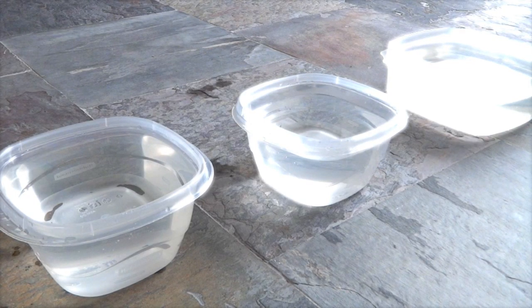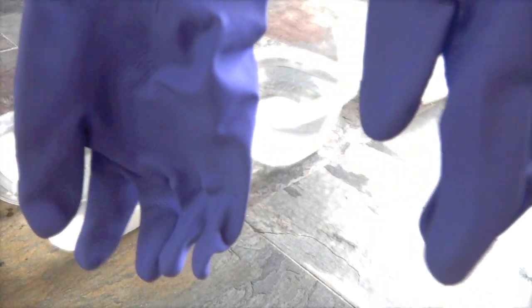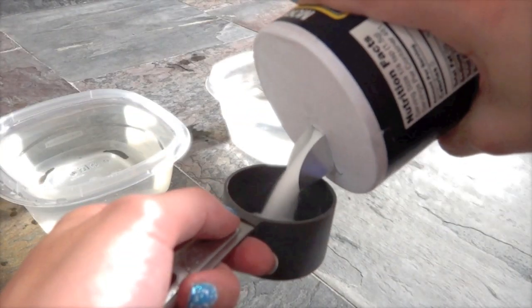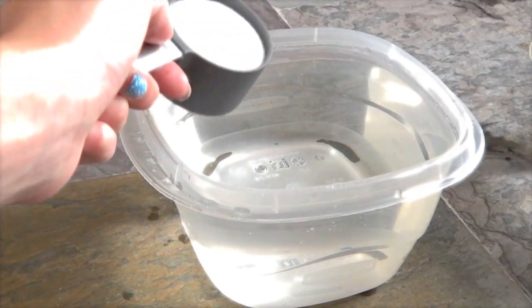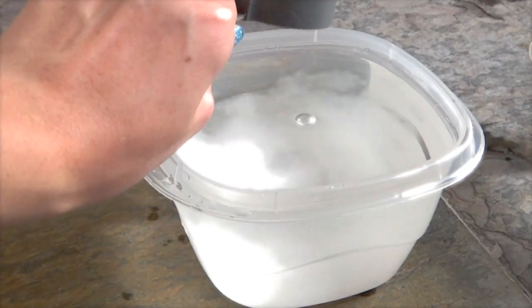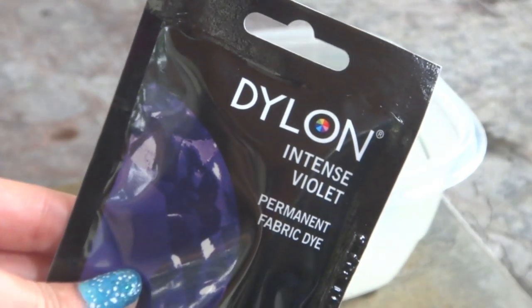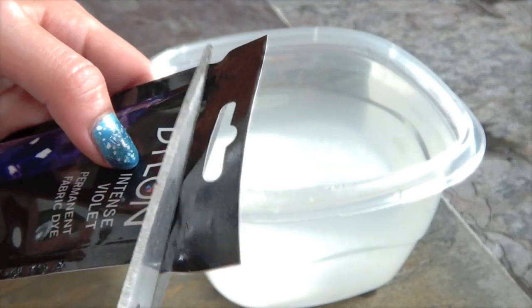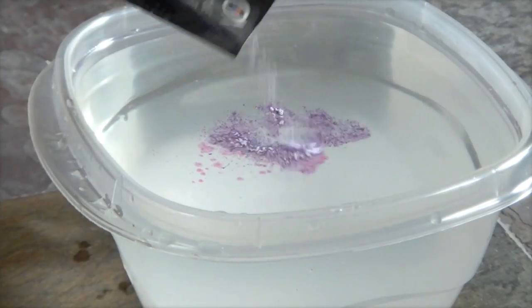First we're going to start off with our hot water. Then you're going to take some iodized salt — first put your gloves on, don't do this without gloves, you will stain your hands. Fill about a quarter cup of iodized salt and pour it into the water; this will intensify your dye color. Then take your dye — I used the color Intense Violet — and pour it into the hot water. Don't pour all of it, just pour a little bit.